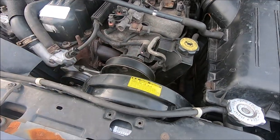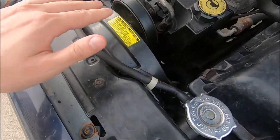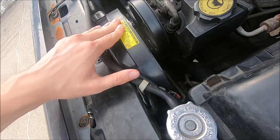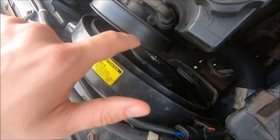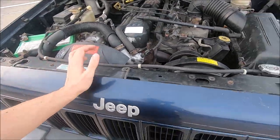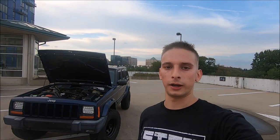For the electric fan, this was something I replaced myself in the parking garage with minimal tools — I have a tutorial video on how to do it. The stock one didn't spin at all; it had a huge amount of resistance. The new one spins very easily and comes on when it's supposed to, which I believe is around 218 degrees, right above 210. It's been coming on right above 210 and then cooling it back down, working exactly as it should.